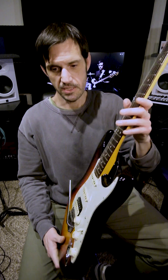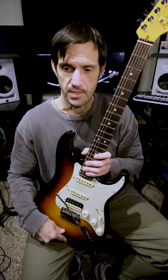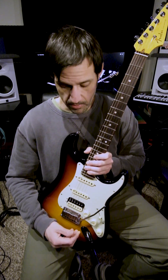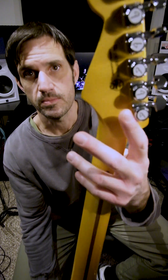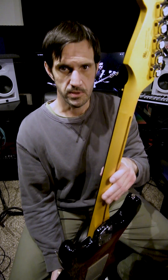It has 22 jumbo frets, a 25.5 inch scale, a synchronized tremolo system with a pop-in arm, and locking tuners on the back, which is just fantastic for keeping the guitar in tune.